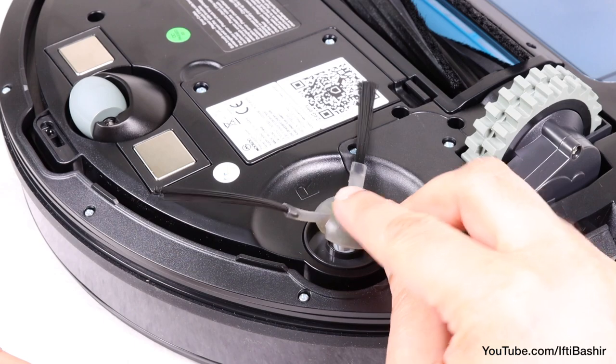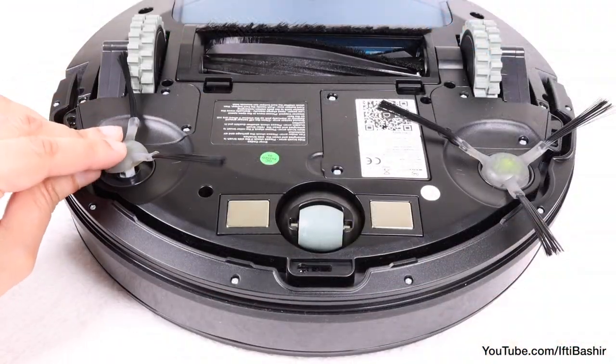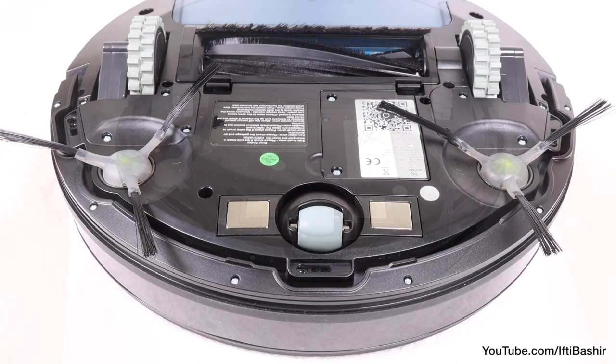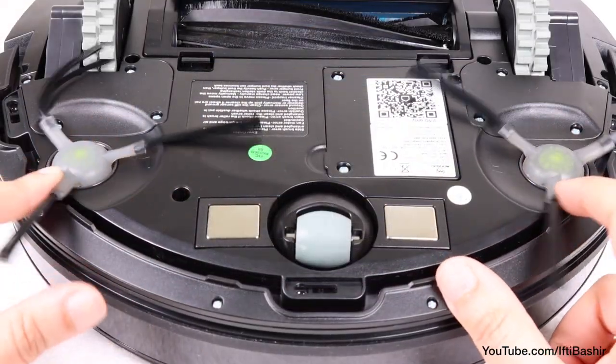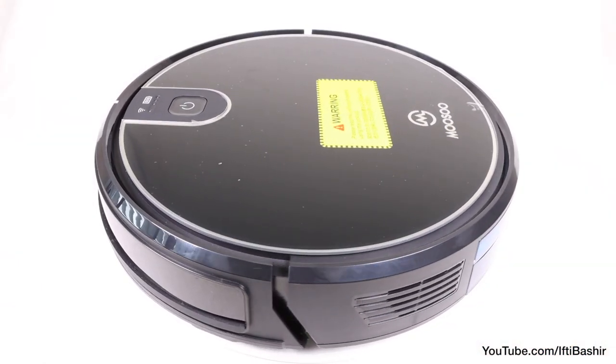We can attach two of the included rotating brushes on either side of the unit, which clip neatly into place, ensuring the robot can cover a wider area with each pass, thanks to these brushes that rotate and force surrounding debris into the path of the main suction module. All in all, it's not a design we haven't seen before, but one that's proven to work rather effectively.